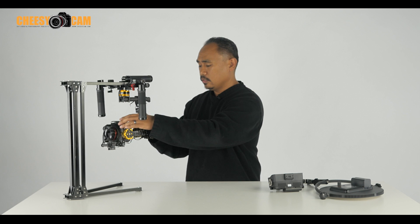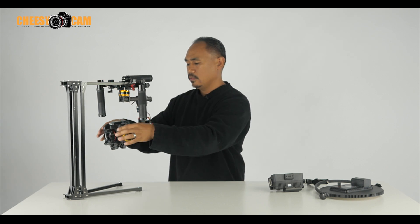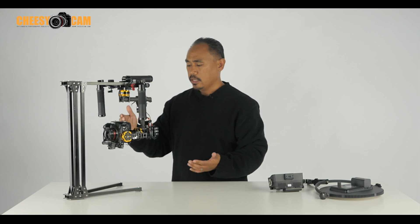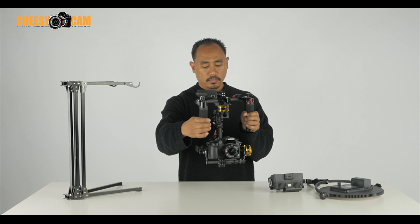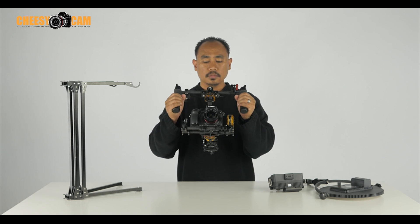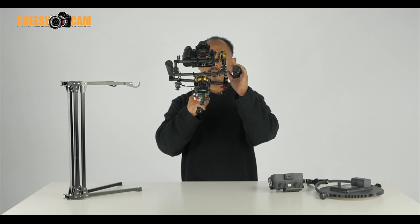Let me turn it on and show you guys what it can do. I also have the joystick set up with some profiles. I can go in and calibrate my gyros if I want — press it five times. I've calibrated the gyros. You can see the joystick works: I can go up, I can go down, I can go left and right. I also have my follow modes — follow, follow up, follow down. It's very smooth and I can go all the way up.